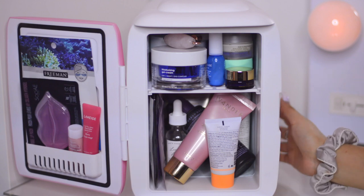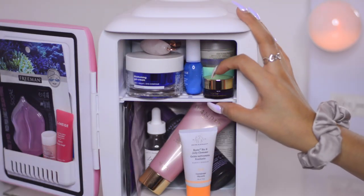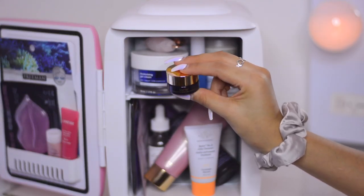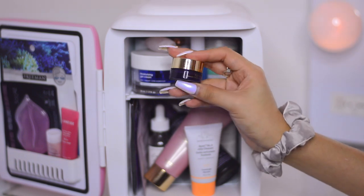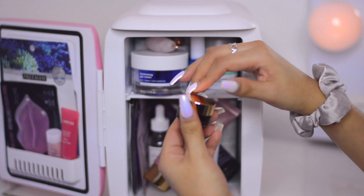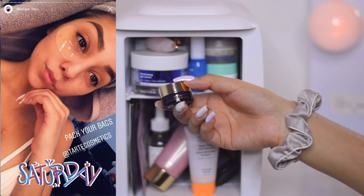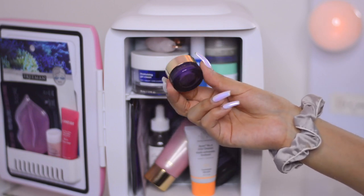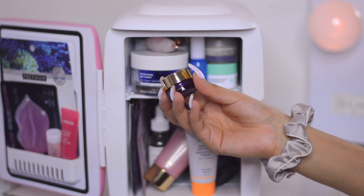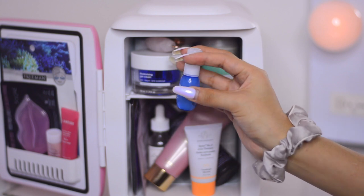Now moving on to the inside of the fridge — there's a lot! Starting at the top, we have the Tarte Maracuja Sea Brighter Eye Treatment. My name in Spanish is Maracuja. I'm almost done with it — it's a sample I got when I bought the Tarte set. I'm going to keep using it for the meantime. I honestly don't see any difference; my dark circles are still dark.